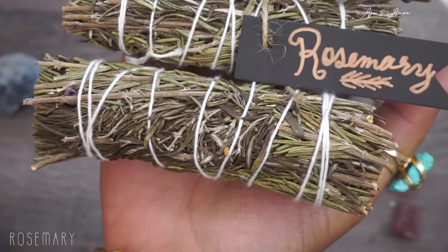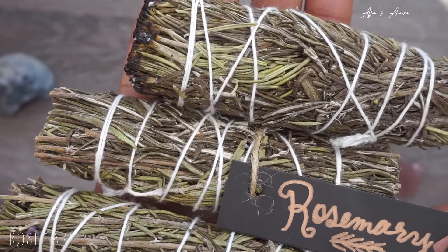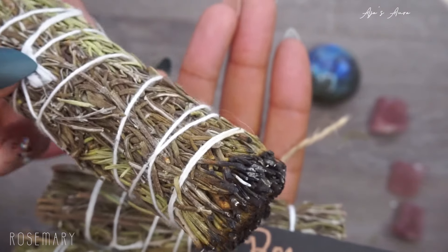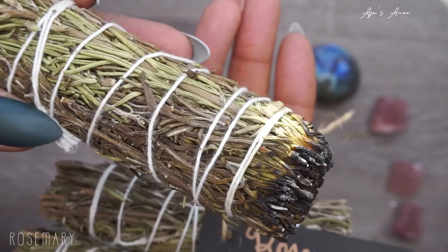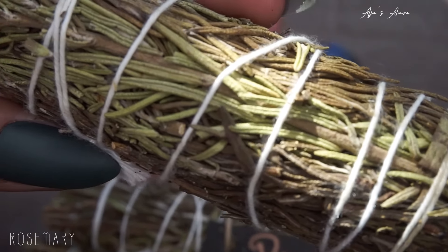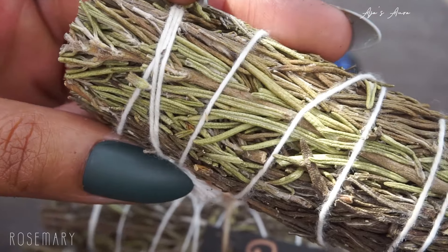Rosemary — we all love it and use it for literally everything, including spell work. It is great for powerful purification and banishing bad vibes, protects you from negativity and negative spirits, and of course you can use it for spiritual cleansing. It helps with psychic ability, clarity, clairvoyance, ancestor connection, and spiritual guidance from good spirits. I use it in so many potions and spells — I love rosemary.